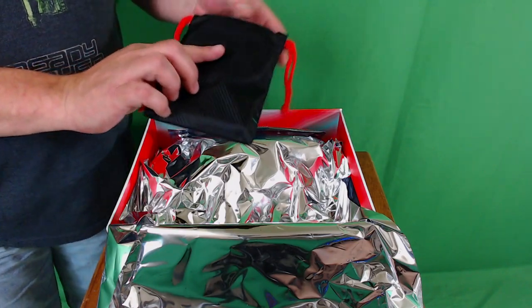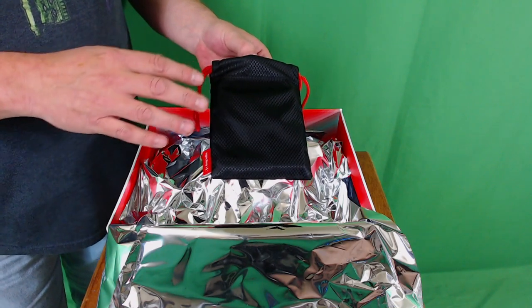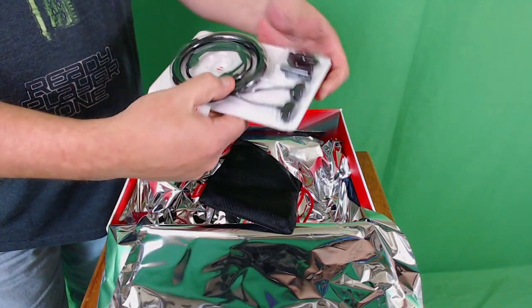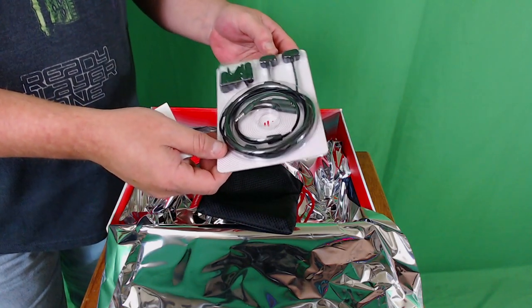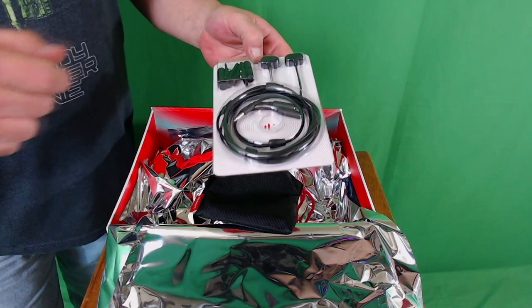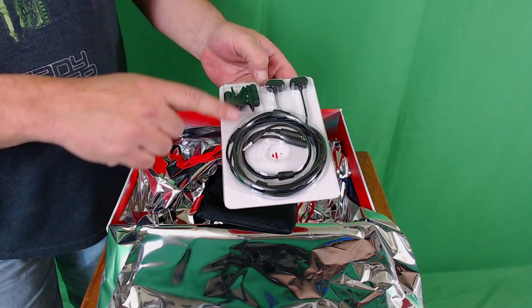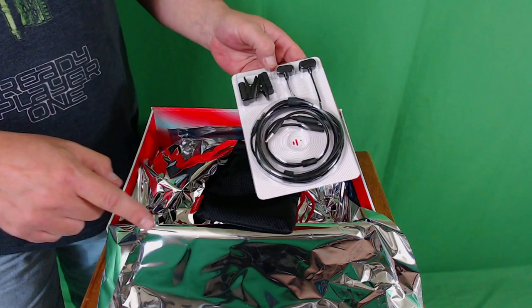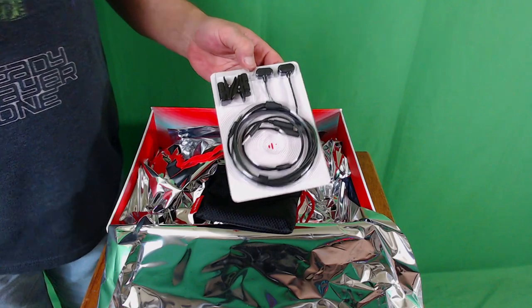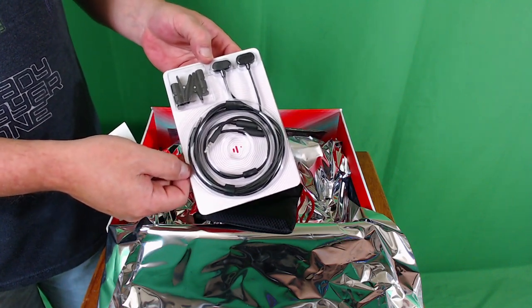Before we get to the second shoe, let's see what's in this extra accessory. Normally when you order, you would not get this in the box — this is the gaming cable kit, which they sell extra on the website. This is what you need to connect these to your Xbox controller, PC, or Oculus Quest for a wired connection to the magnetic ports on the backs of the shoes. There's a code in the description — 'vrgamerdude' — that gets you this included at no additional charge.